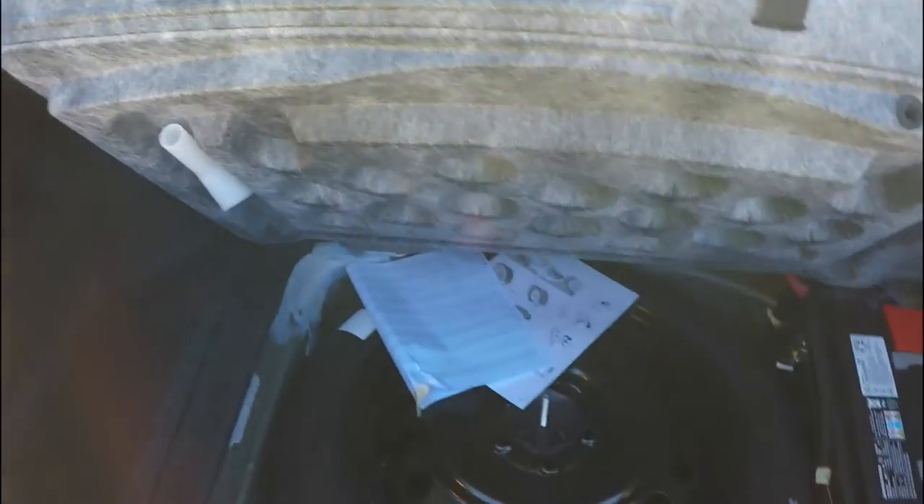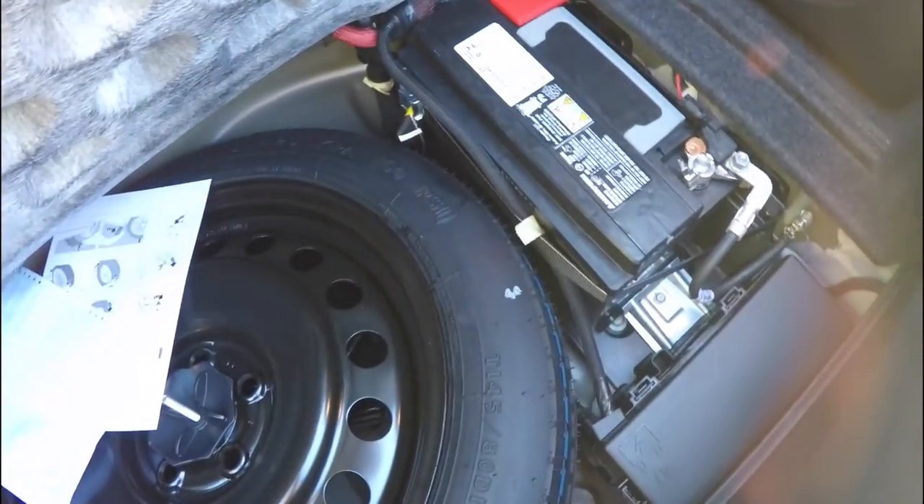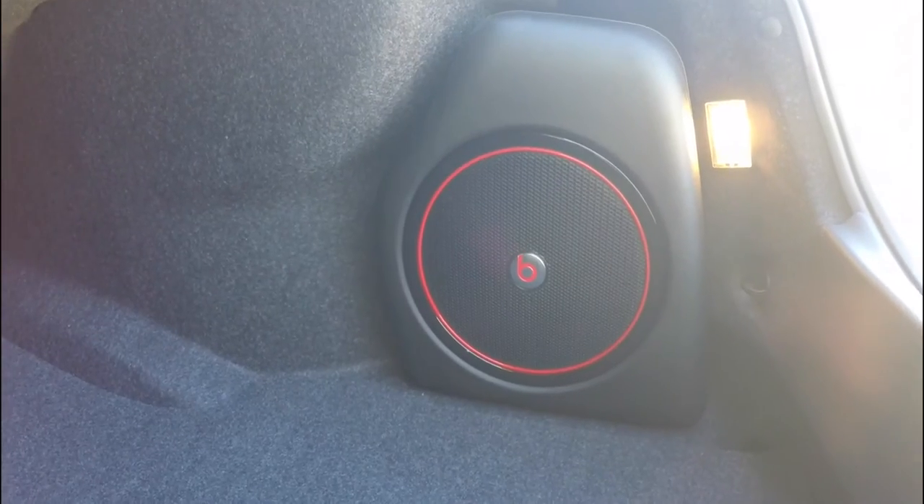Taking a quick look at the luggage area — it is very nice and spacious. There is a 50-pound tie-down hook, which is also illuminated. Underneath the floor mat, you have your compact spare tire with jack and tools. The battery and fuse relays are also mounted back here for better weight distribution. You've also got the subwoofer and amplifier for the Beats audio system.